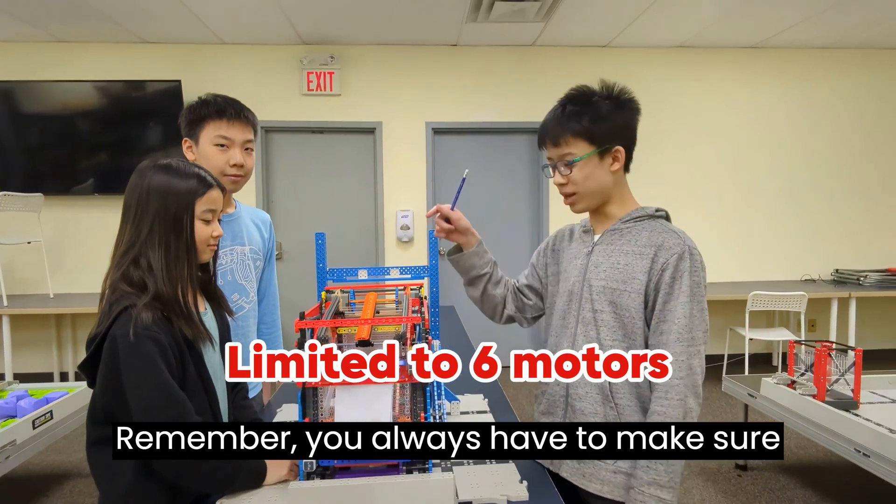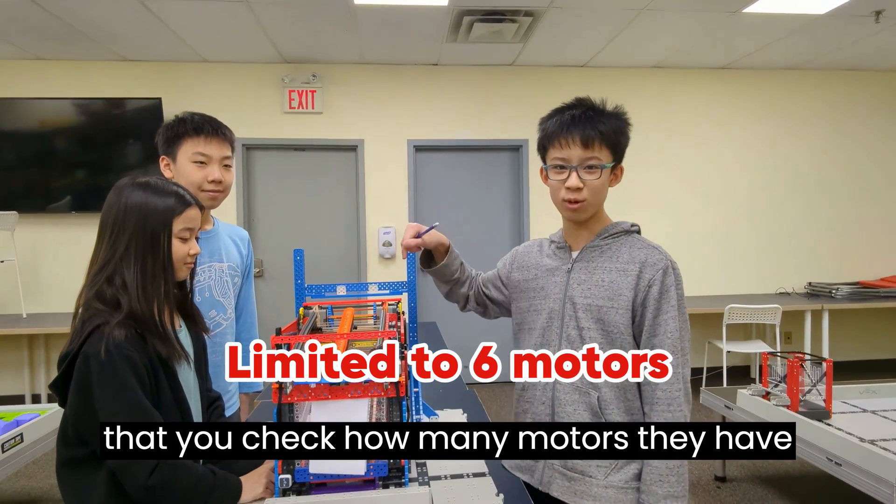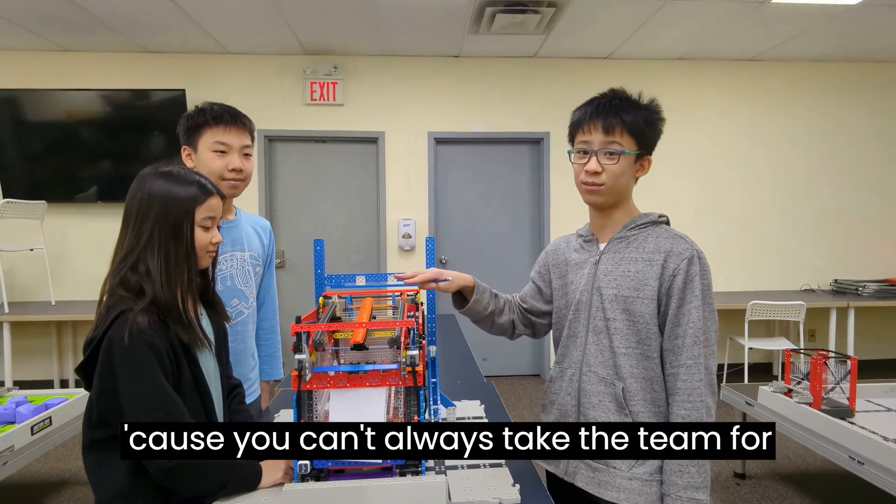Remember, you always have to make sure that you check how many motors they have, because you can't always just take their word for it.